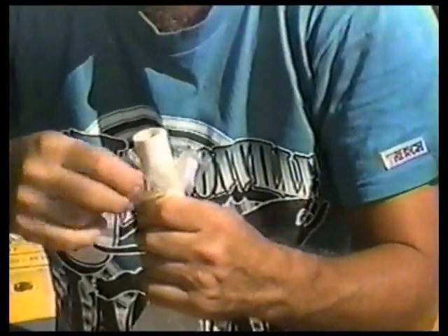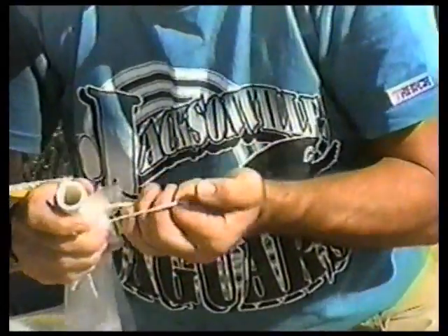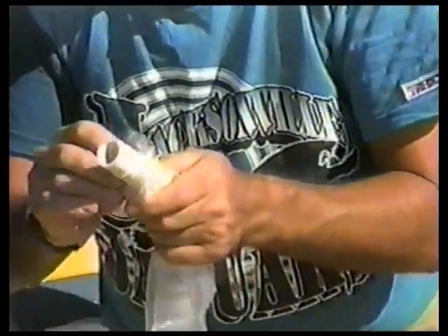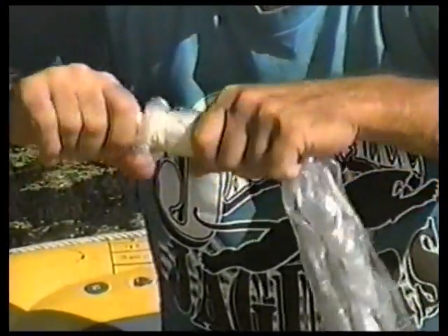It's important to make sure all the edge of the bag is above the tube. The last twist is on the plastic to keep the tube from slipping off.